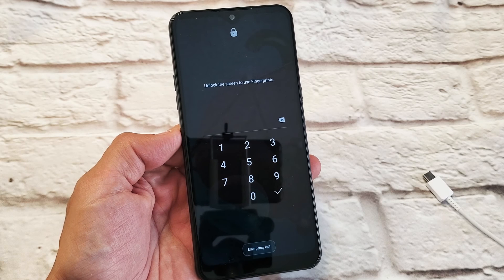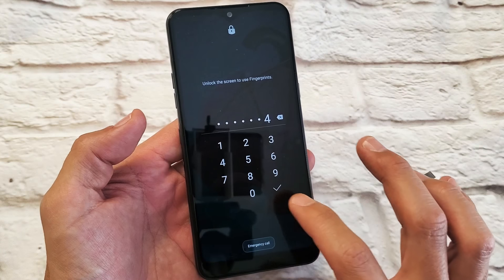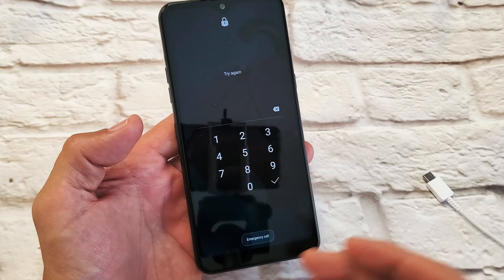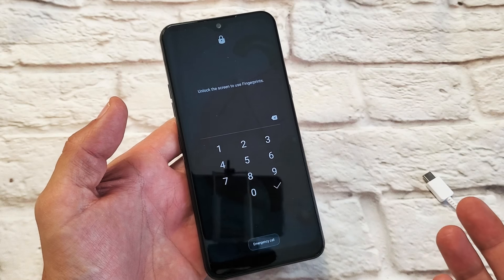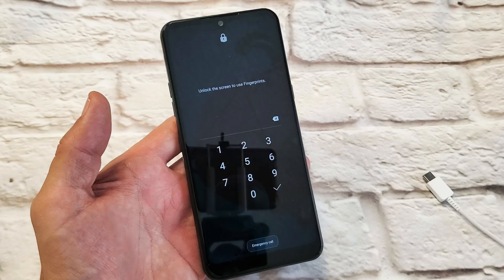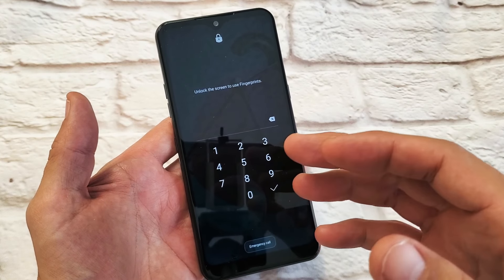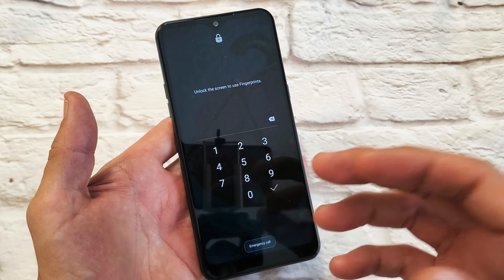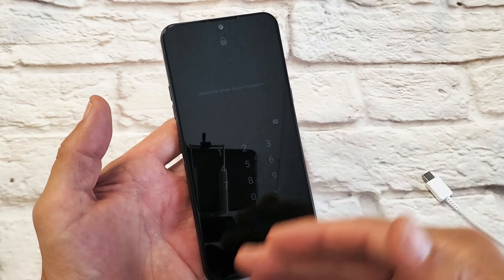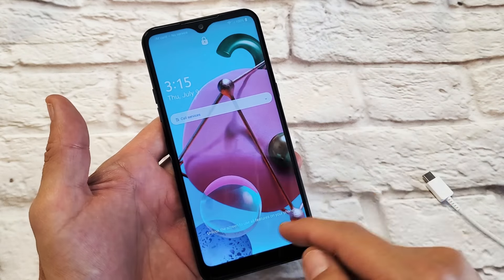I have an LG K51 here and I have an issue where my password is not working — even if I put the right password in, it's still not working, or maybe it's the wrong password. The only thing we can do at this point is perform a factory reset. We will lose everything on there, however it'll bring our phone back to the original state as if you bought it and took it out of the box. Remember: a factory reset means you will lose everything.